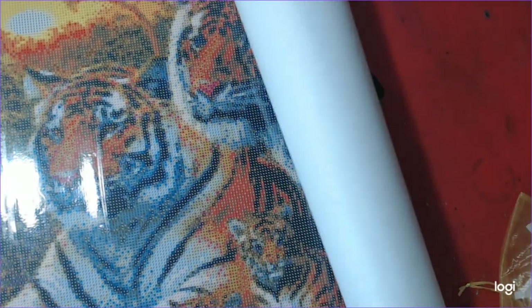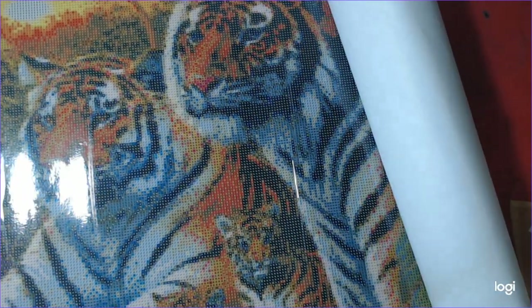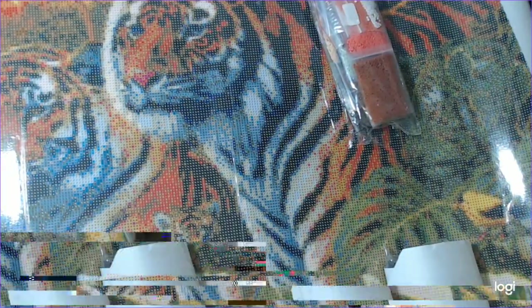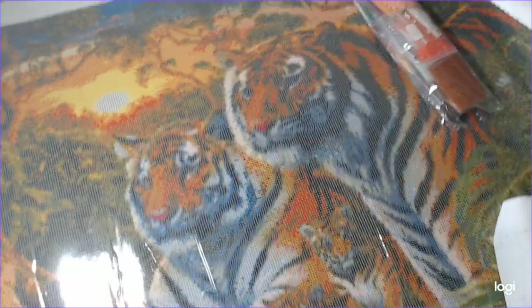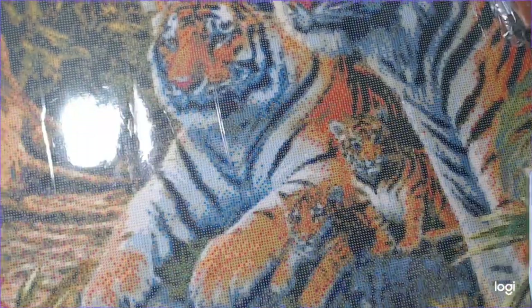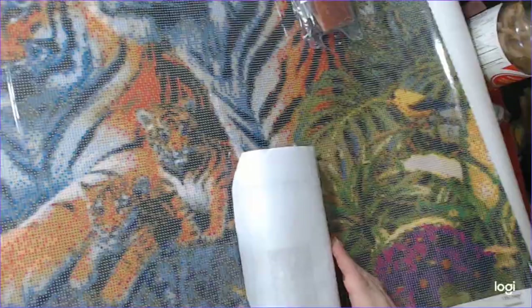This is called Tiger Family by Steve Reed. There's Daddy, Mama, and the babies. There's two babies here at the bottom. This is 100 by 70, guys. Ain't it pretty? And the sunset in the background. There's trees. And then on the bottom here that you can't see, sorry guys, there's flowers in this corner and then there's flowers in the other corner. See that? Right here.